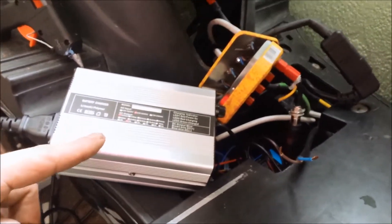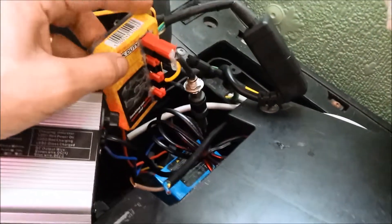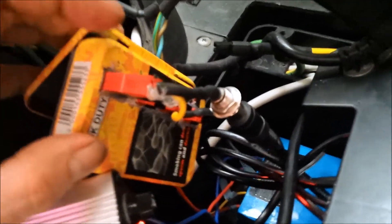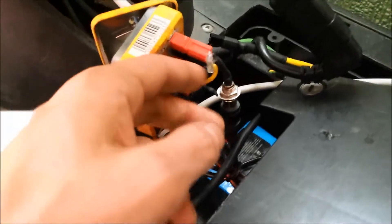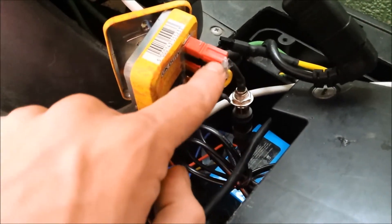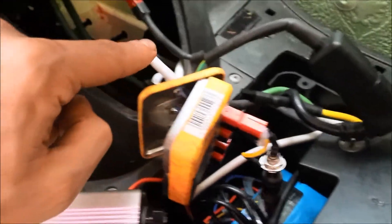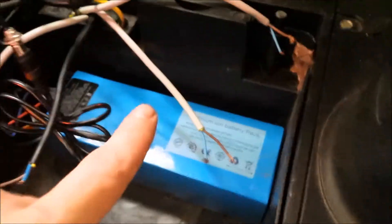This charger here is going into this tobacco box. Smoking does indeed cause cancer. The lead coming out of the charger — I've chopped it up and added some Andersons on it. The Andersons are hooking up to some more Andersons in the tin, which is then going down through into the battery bay in the footwell. And it is charging that battery at the moment — this charger is charging that battery.